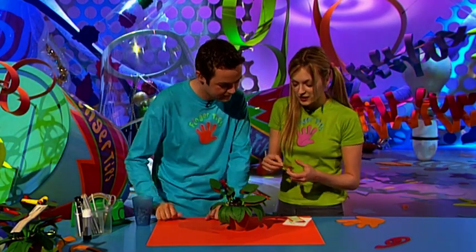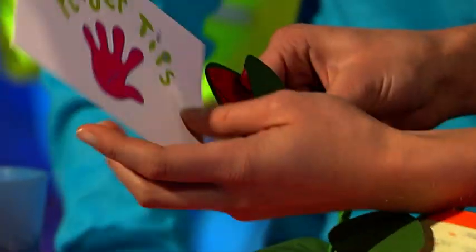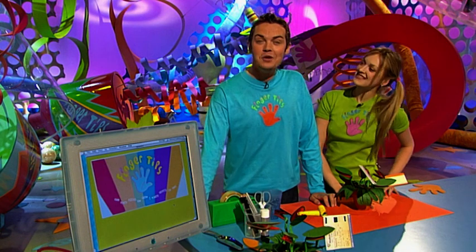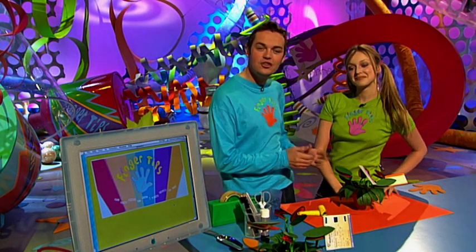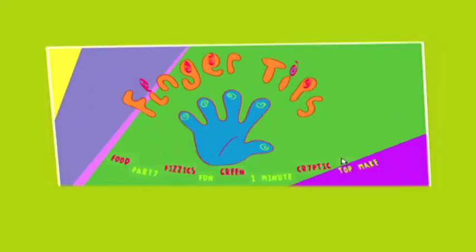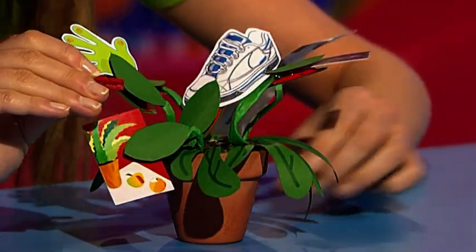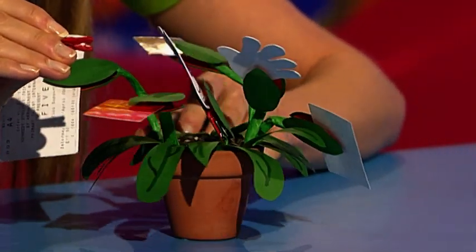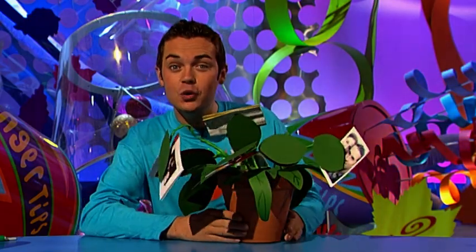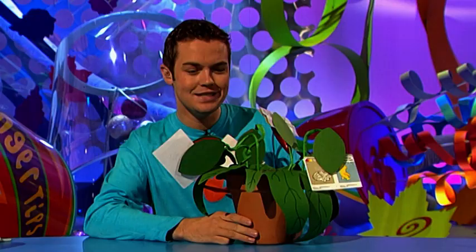Your hungry houseplant is now ready for lots of juicy phone numbers, tasty tickets and mouthwatering postcards. If you'd like to make your very own Venus Flytrap Tidy, check out the Fingertips website — we'll give you the address at the end of the show. Just click on Top Makes for all the information. Your Venus Flytrap Tidy can be any size you like — make a tiny one using miniature pegs and a tiny pot, or even a huge one. But beware, these Venus Flytrap Tidies have quite an appetite!